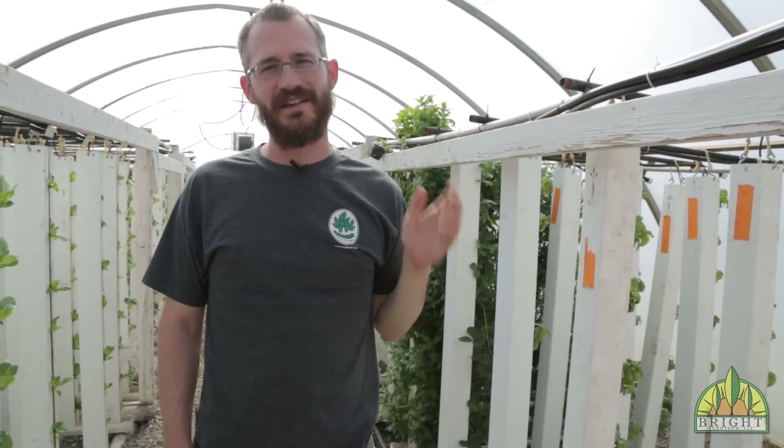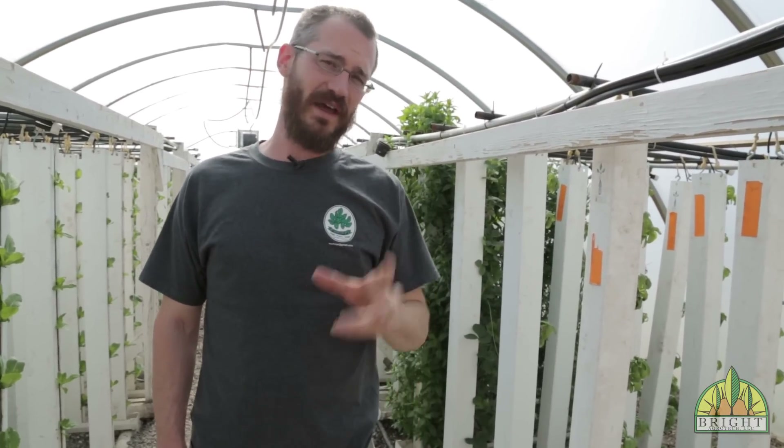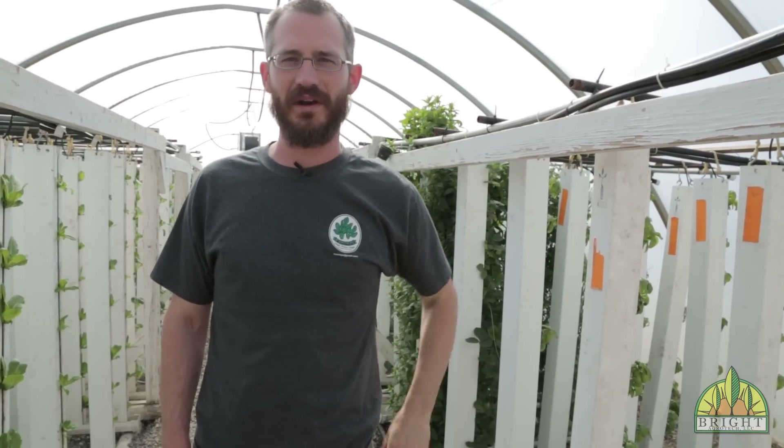Hey, this is Nate Stoy with Bright Agritech, and today we're going to talk about the best crops for beginners in aquaponic systems.